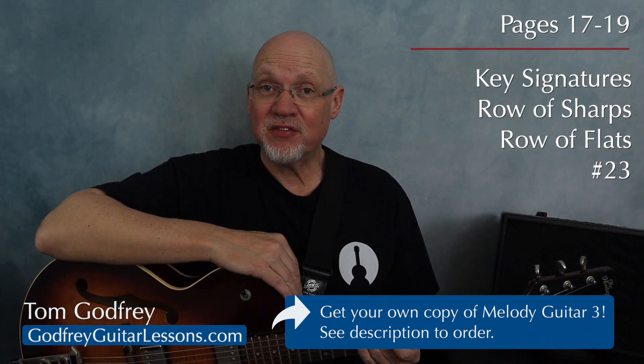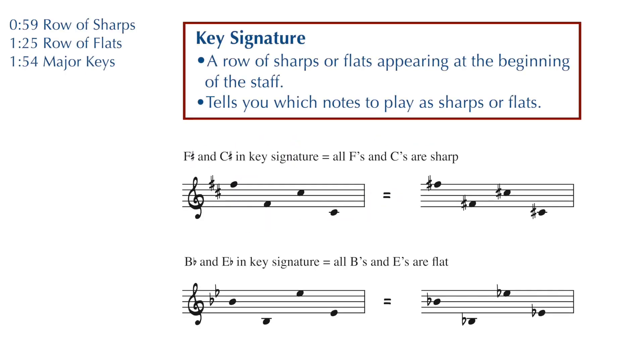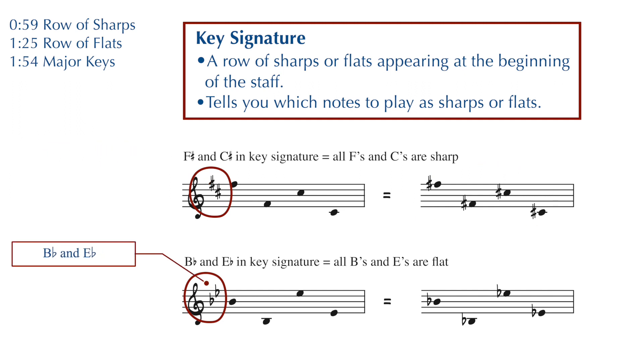We're on pages 17 through 19. I'm going to show you major key signatures, the row of sharps, and the row of flats. A key signature appears as a row of sharps or flats at the beginning of each line of music. It's used to show which notes should be played sharp or flat. For example, if a key signature includes an F sharp and a C sharp, then every single F and every single C will be played as sharps, unless they're canceled by a natural sign. In this example, we have B flat and E flat in the key signature, and that means that all your B's and E's are going to be played as flats.